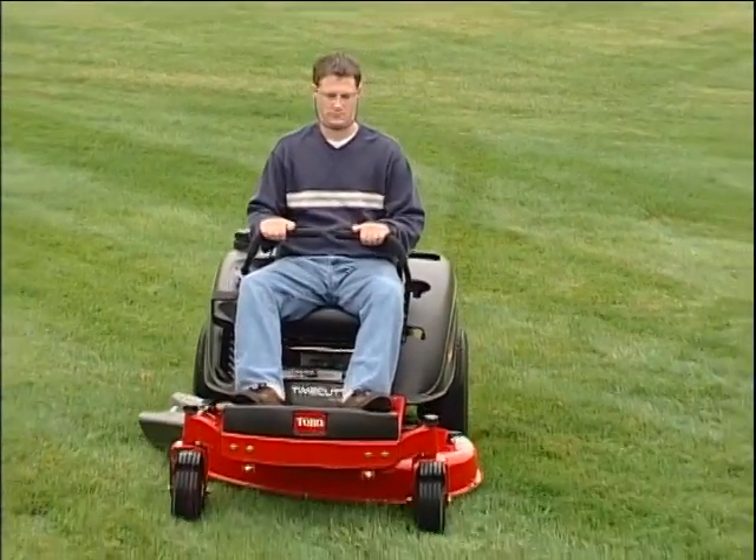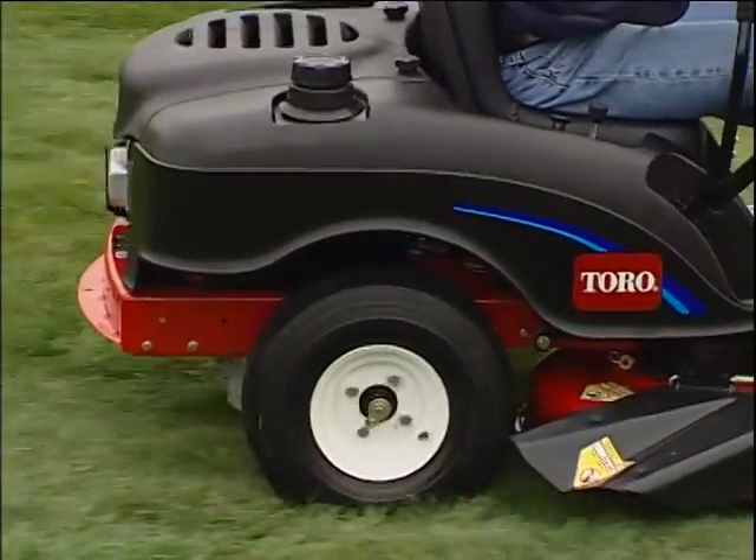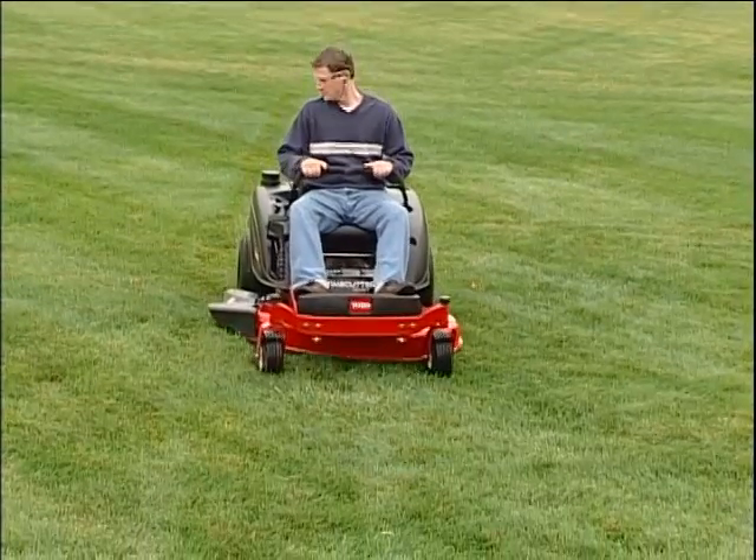To familiarize yourself with this difference, practice driving the TimeCutter Z on a flat, grassy surface, away from people and obstacles until you are comfortable with the mower's unique handling characteristics.